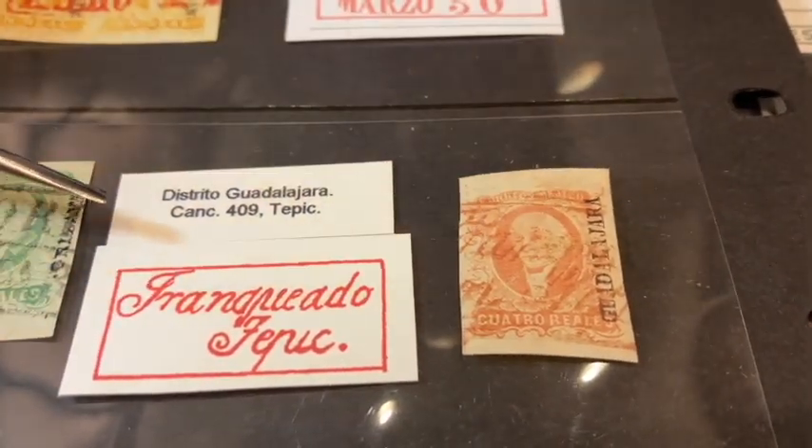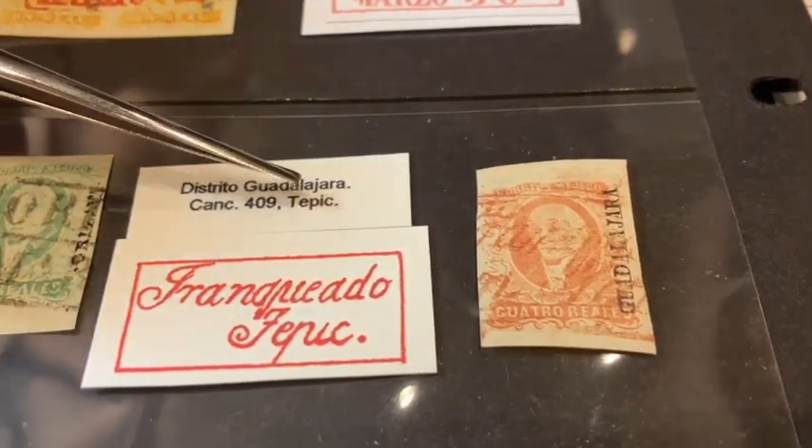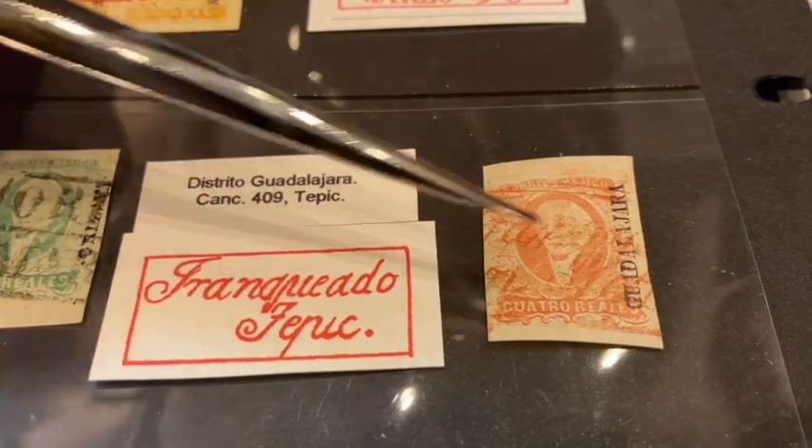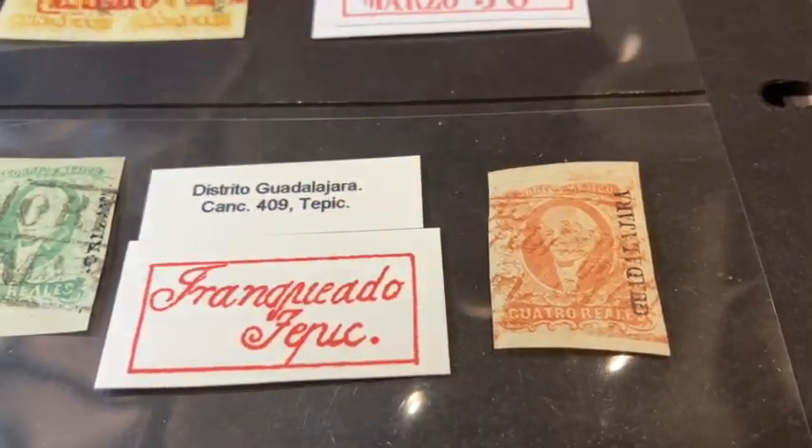We move to a slightly higher denomination — I believe this is number four. Our district here is Guadalajara again, but we have a different town: Tepic, spelled T-E-P-I-C. We have a portion of the Tepic cancel.